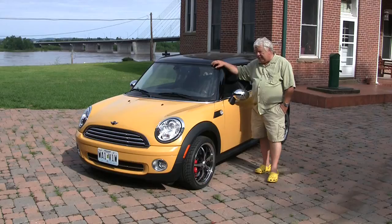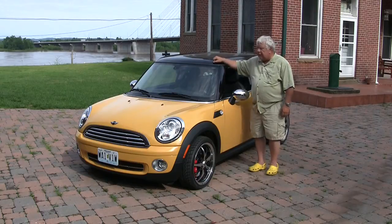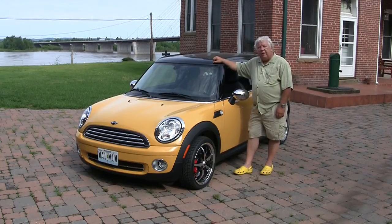He actually raced Coopers for a while. In 2002, BMW took over the Mini Cooper label. It's still manufactured in London, but we're starting to see some of the effects of German engineering on the car, and we very much like what we see.